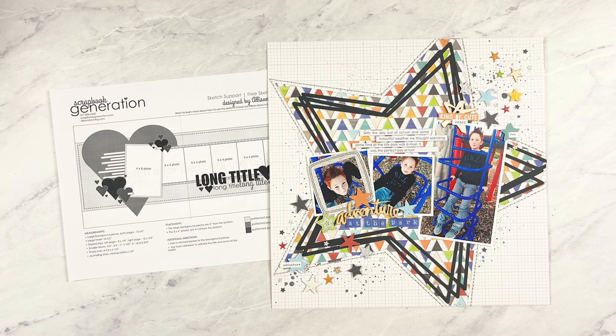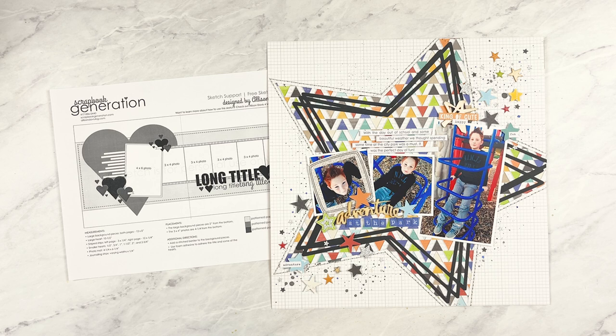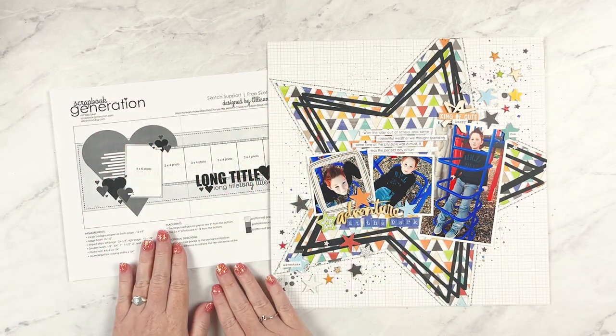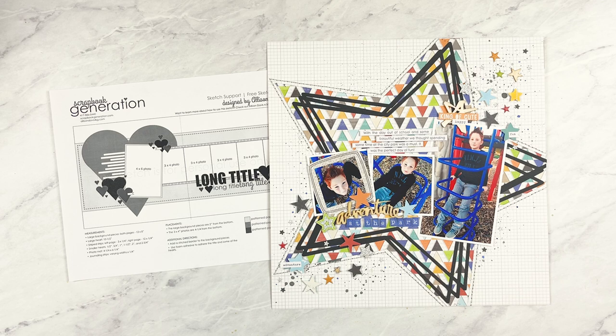For the last layout of Sketch Support, it's always about showing how the size of the sketch doesn't have to determine the size of the layout — you can always adjust, remove, shrink, or stretch designs to work with a different size. For this layout I used the two-page sketch to create a one-page layout. There are typically four ways to convert a two-page sketch to a one-page layout: use the left page, use the right page, condense the whole design to fit, or use a combination of elements from both pages. I used the fourth option.